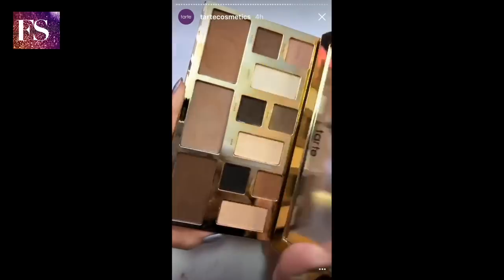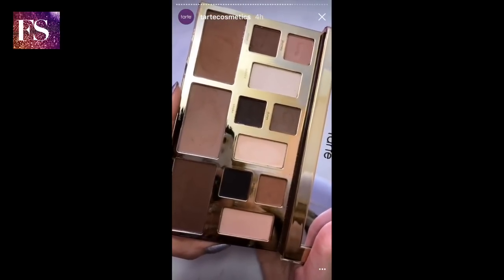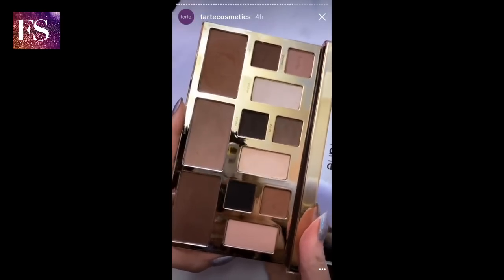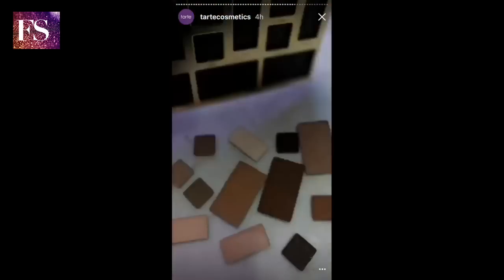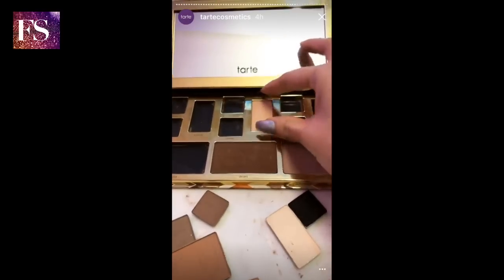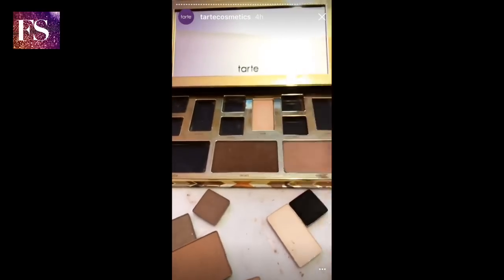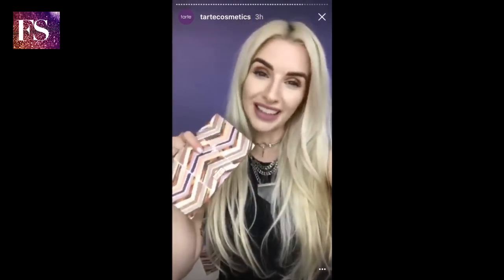Many of you probably didn't know that the pans in this palette are actually removable — you can pop them out and drop them into a portable palette, or customize and make your own palette. I'll show you guys how to remove them now. I hope you guys enjoyed the magic of our Clay Play Face Shaping Palette.